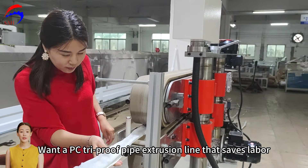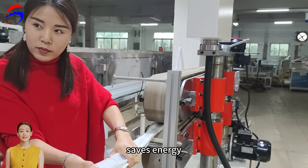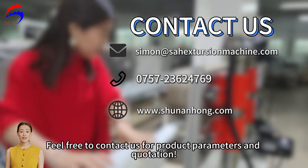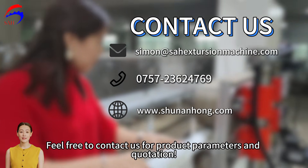Want a PC Tri-Proof Pipe Extrusion Line that saves labour, saves energy, and has stable performance? Feel free to contact us for product parameters and a quotation.